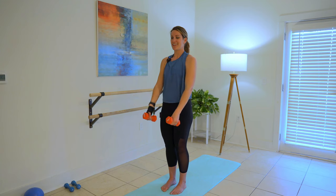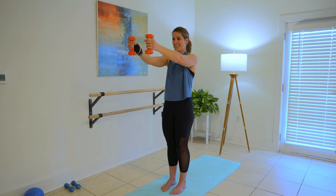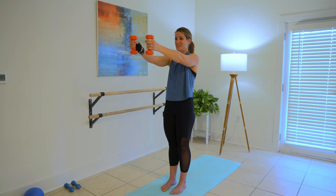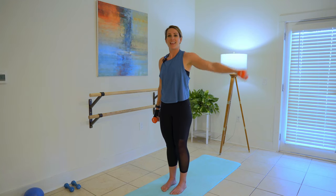Take it two, take it one. Pulse it nice and small — eight, seven, six, five, four, three, two, hold it. Three, two, and one. We're going to take those arms down the side, alternating on the side. That's my theme right here for these arms — alternate first, then both. So one is down, one is up.